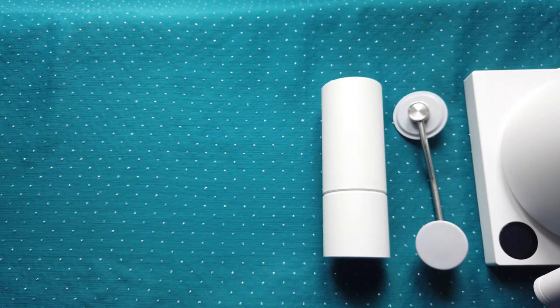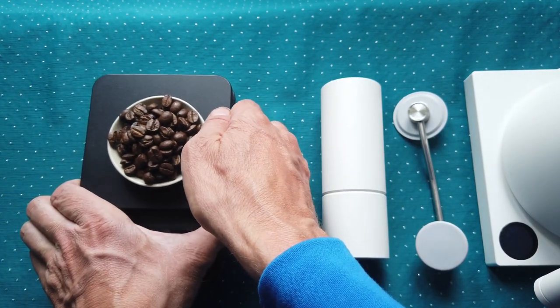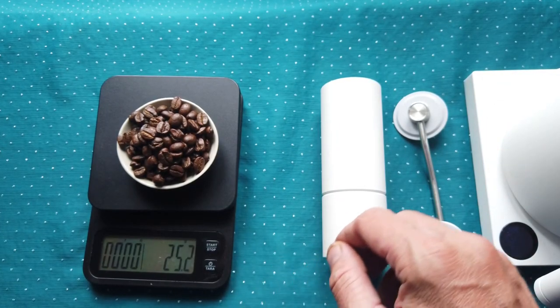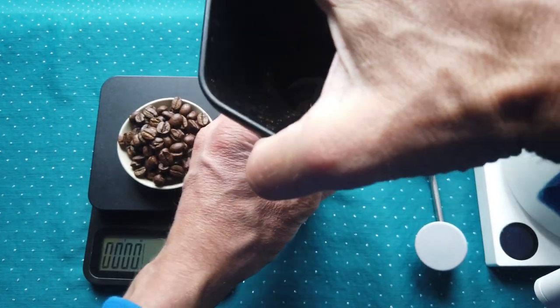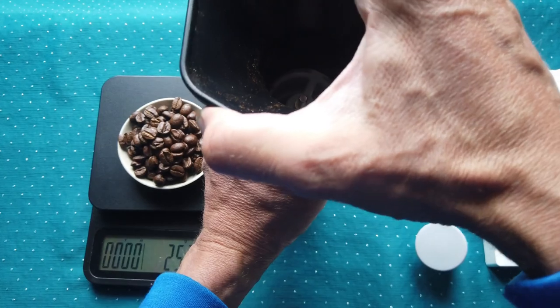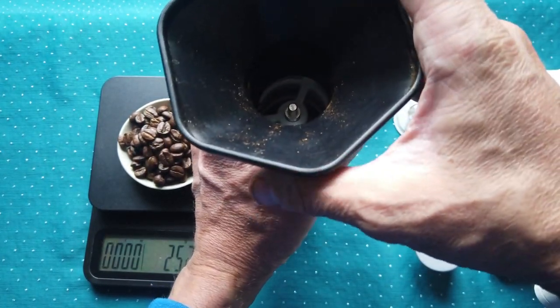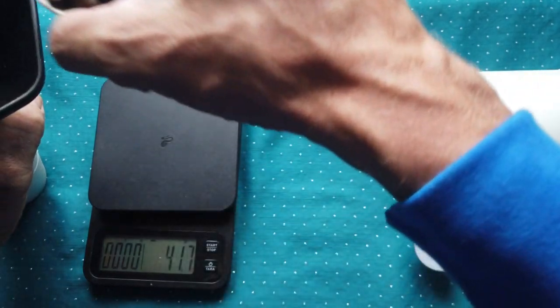This grinder can fit up to 25 grams of coffee beans, as we can try. One thing I don't like is that it doesn't fit well with a funnel, for example from an AeroPress, but still I can manage.